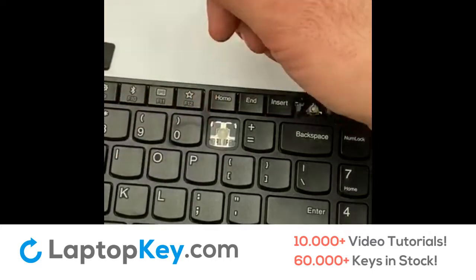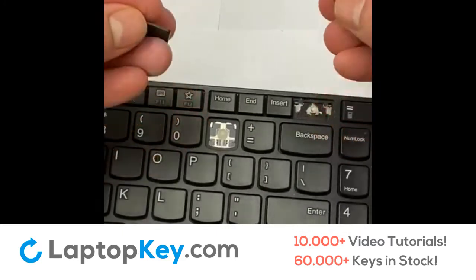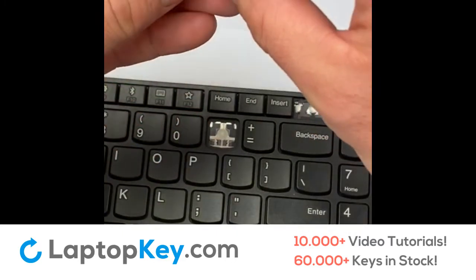Here it is. Place it right behind the key and snap it into place.